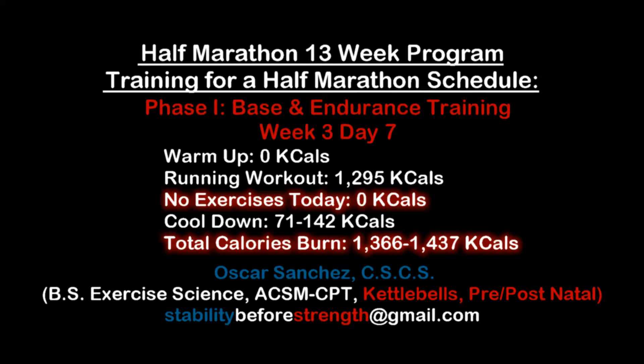Hey guys, welcome to Stability Force Strength. My name is Oscar and I'll be your guide through this 13-week training plan. This is week 3, day 7, and this workout burns between 1,366 to 1,437 calories.